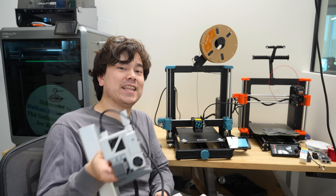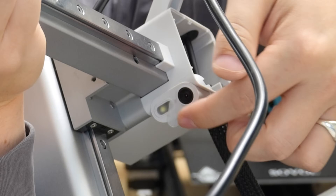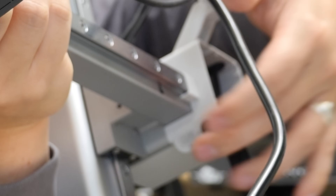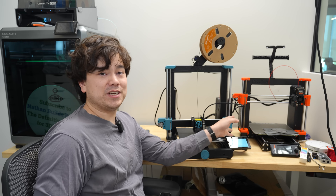Taking another page out of the Bambu Lab design library, they're using a very similar camera setup — a dual camera and light setup, with a camera and light on the side of the machine as well.